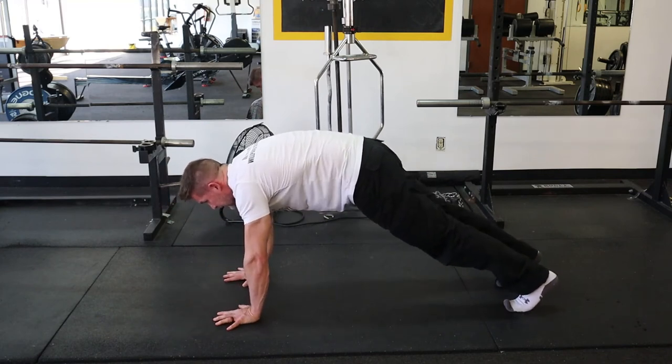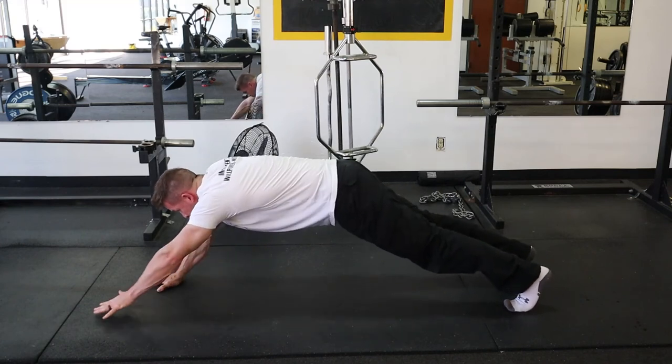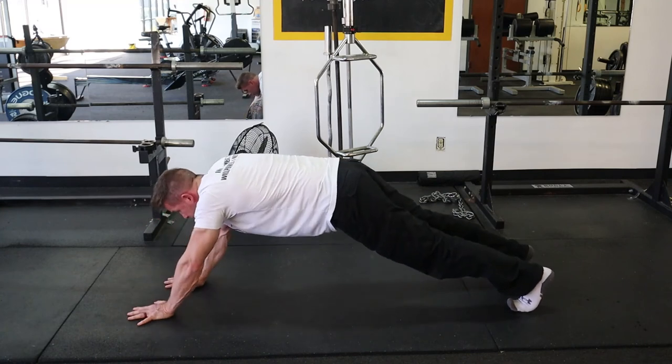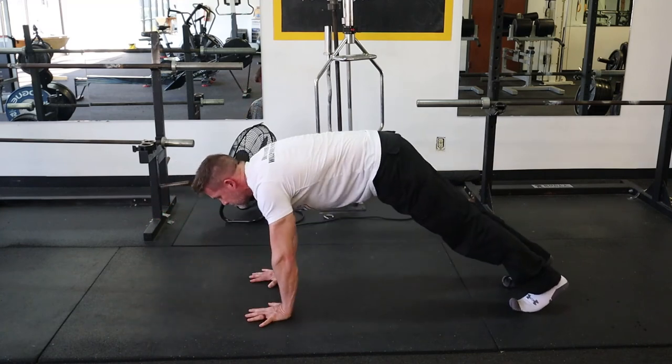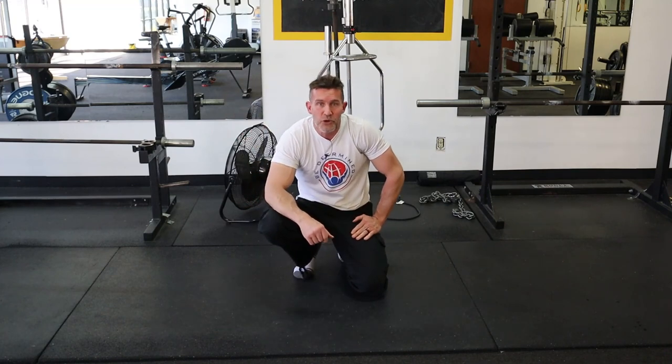And back again — top hollow position, nice tight core. Taking my time coming back. Try that one out, add it to your bodyweight training and see how you like it. Thanks for watching.